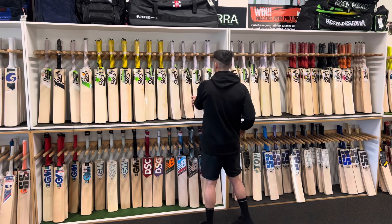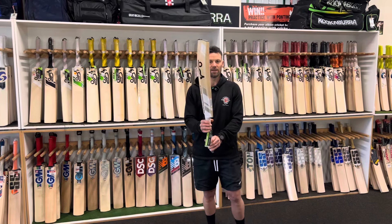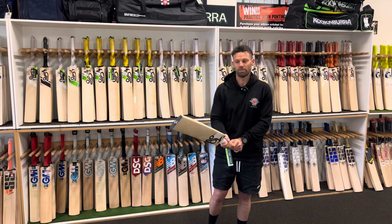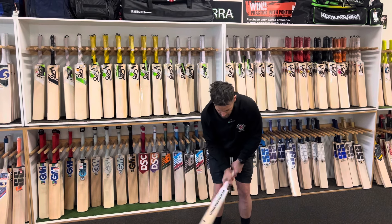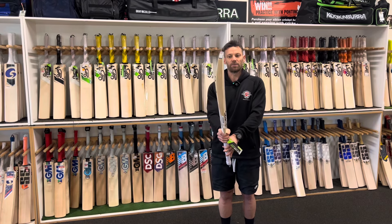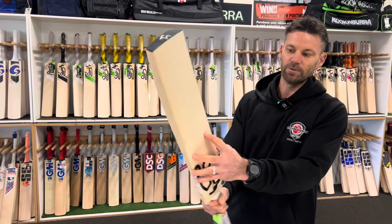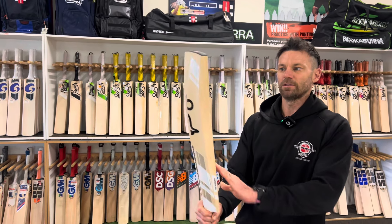The next model is the 3.0 Superlite. This one's slightly different — these come in around the 2.6 to 2.7 mark and they're a little bit shorter in the blade. They're quite big for that weight of bat, and that's the reason they make it a little bit shorter in the blade so you can get the weight down. Grain-wise, still pretty good. This one's just got a couple of imperfections — a little bit wider — but that's pretty much what you'll be getting out of one of those.